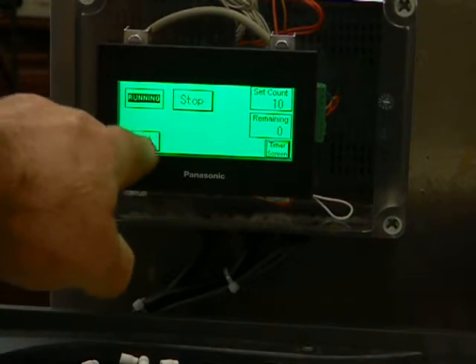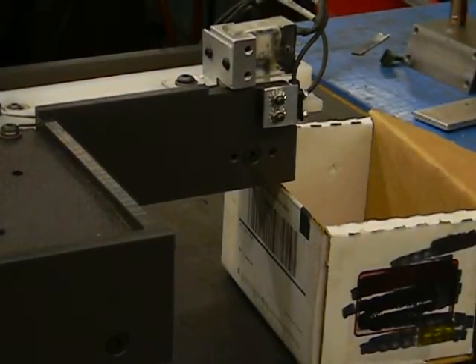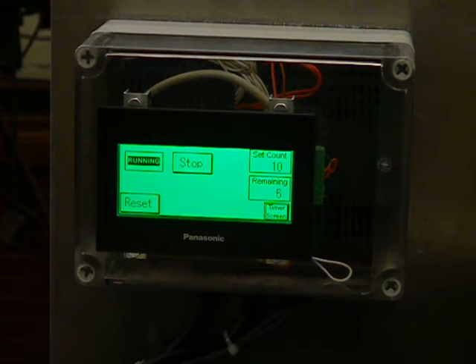When you hit the reset, the machine will automatically dispense 10 pieces. Hitting reset again will automatically dispense the next set of pieces.